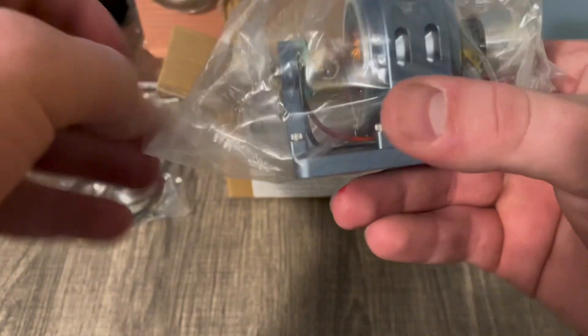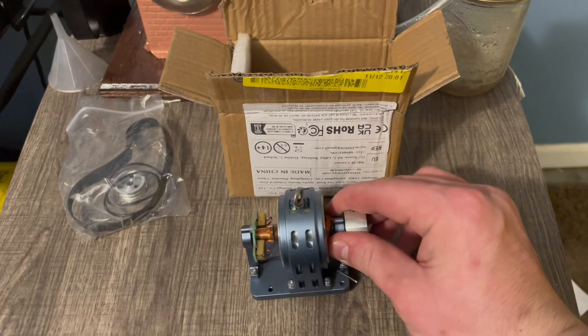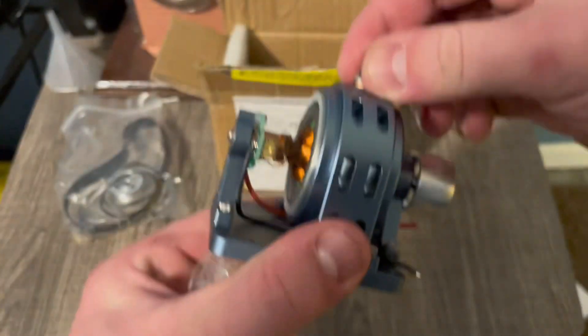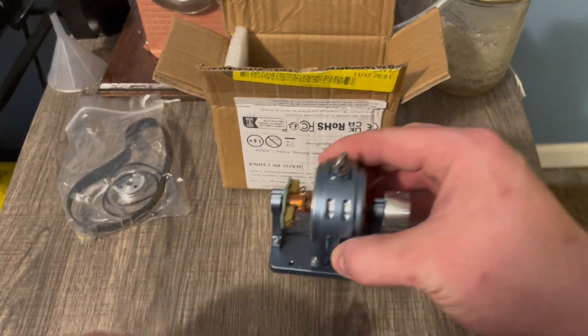If Bruce from St. Paul Steam is watching — first of all, thank you for recommending me this item. Second and most importantly, he was concerned about whether or not the lift ring was bent. It seems to be bent, but I think it was just how they made it.